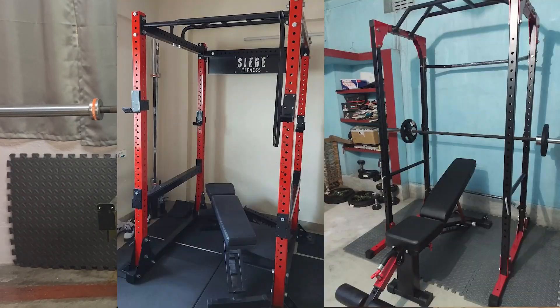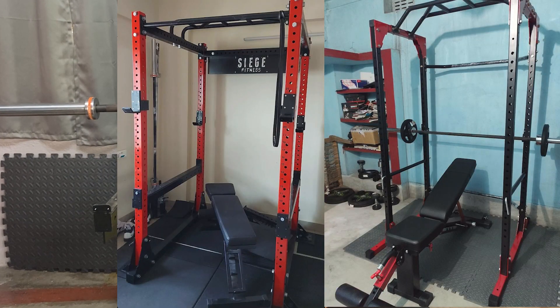Today we are going to review the best home gym builds in India, and this is made by you guys. If you want your home gym reviewed, make sure to DM me on Instagram with your home gym builds and I will review your home gym in future videos.